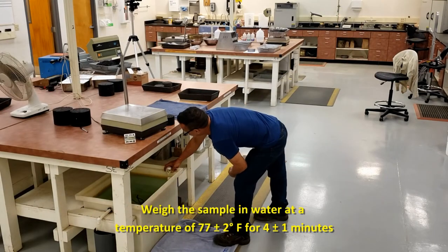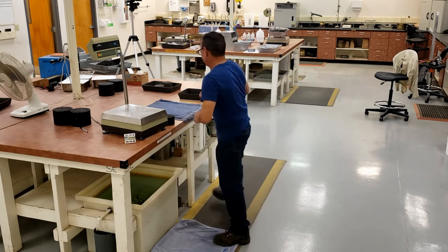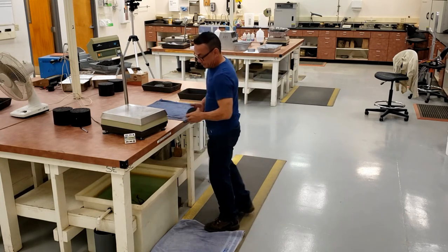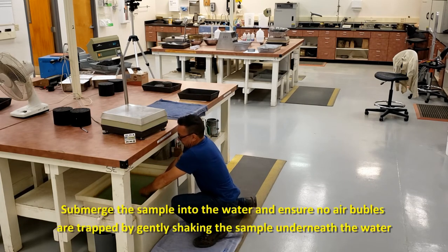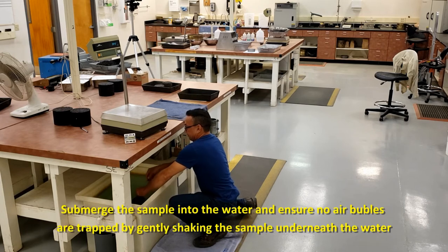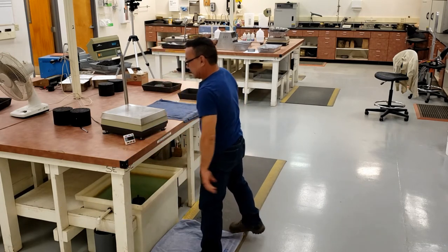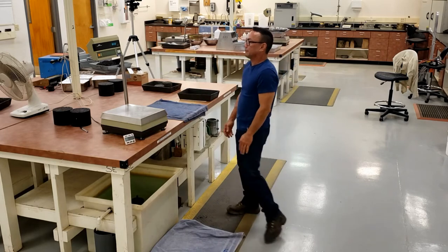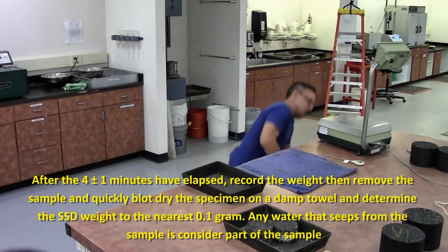The temperature of the water shall be 77 plus or minus 2 degrees. Submerge the sample in water, making sure there are no bubbles trapped. Start the timer. After 4 minutes, record that weight to the nearest tenth of a gram.